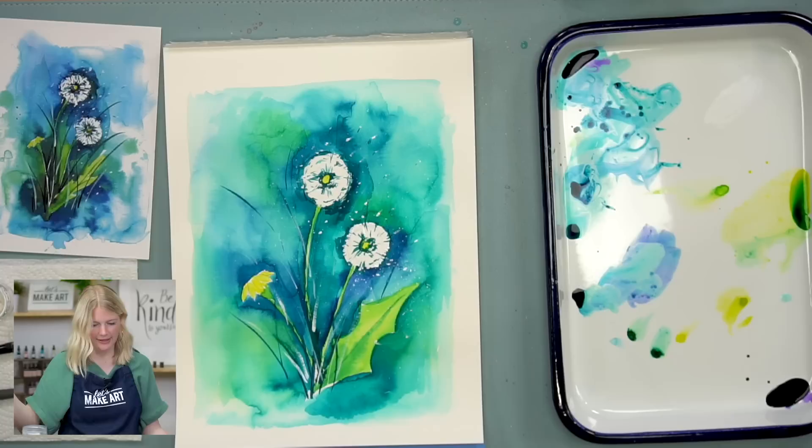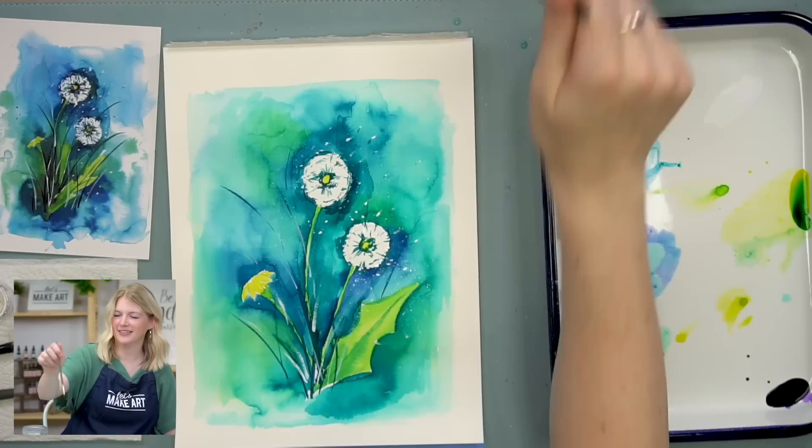And that's it — that's our project. That looks so good! Isn't it fun?